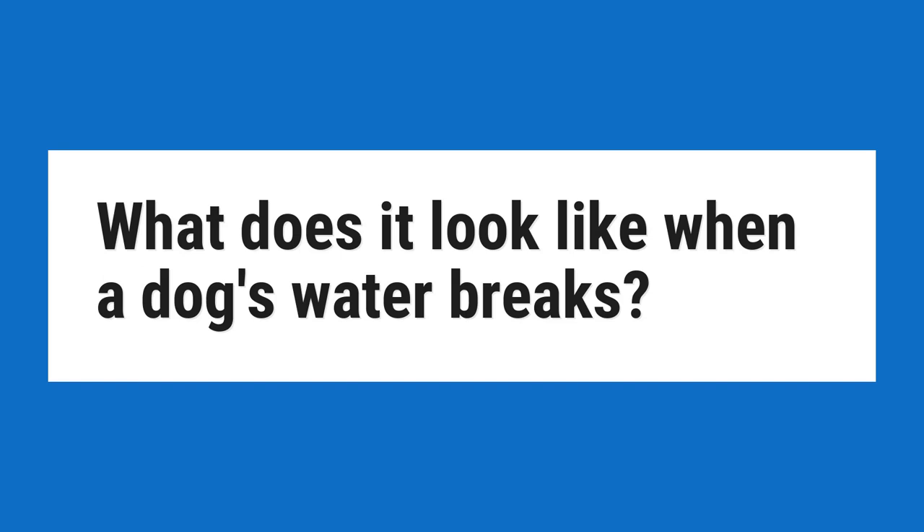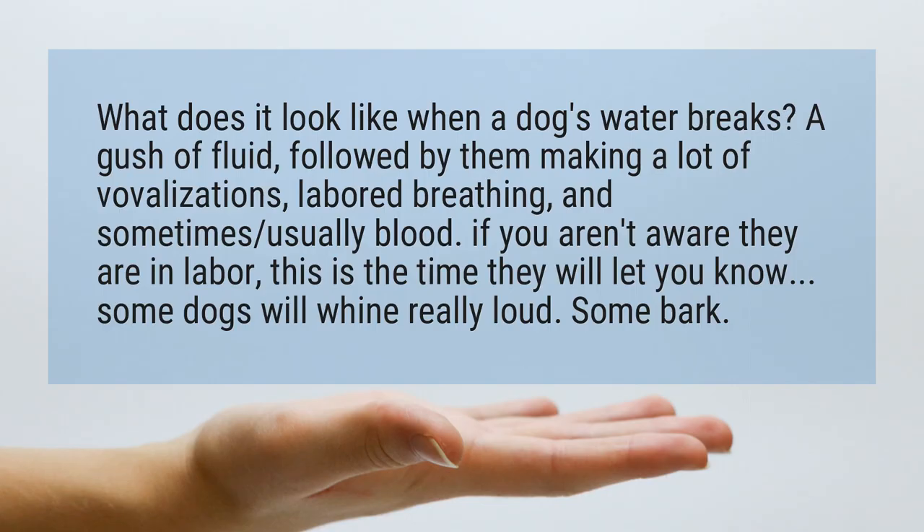What does it look like when a dog's water breaks? A gush of fluid, followed by them making a lot of vocalizations, labored breathing, and sometimes usually blood. If you aren't aware they are in labor, this is the time they will let you know. Some dogs will whine really loud, some bark.